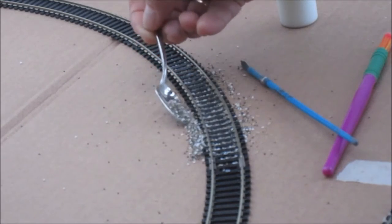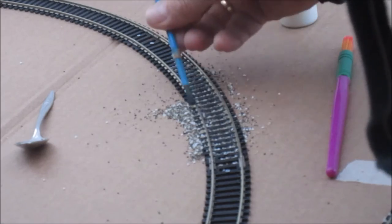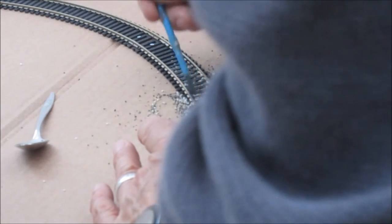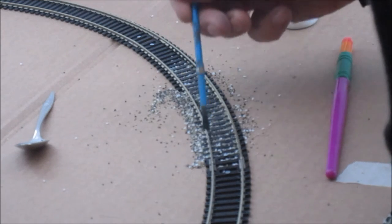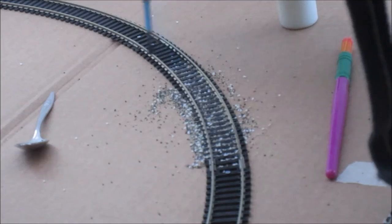I could have raised the track up on something to give a better shoulder, but at the moment I'm just wanting to get some layout built. This is really just a little test layout that I'm going to run some locos on, because we're hitting problems trying to get some of the bigger layouts planned and built — they're big projects. So I just want this to be a fairly quick little project.